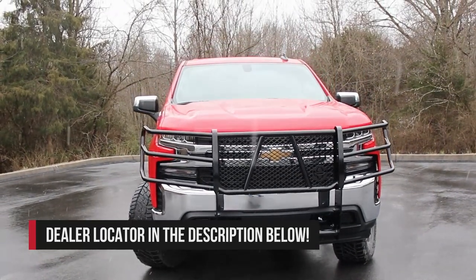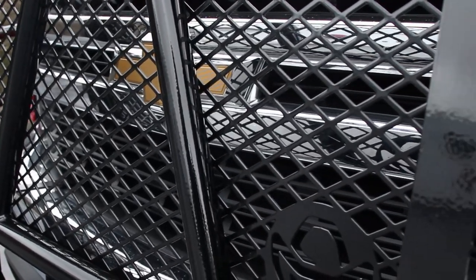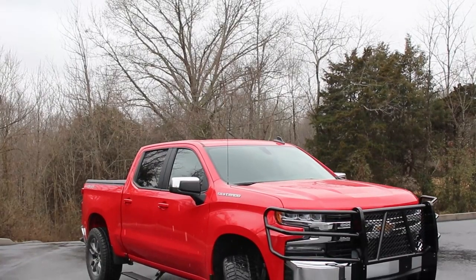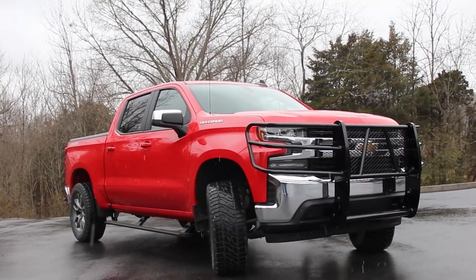The Legend Grille Guard is the perfect lightweight option for those looking to add protection and style to their vehicle without modifying their front bumper. It's built for the road, built for you, and built to take a hit.